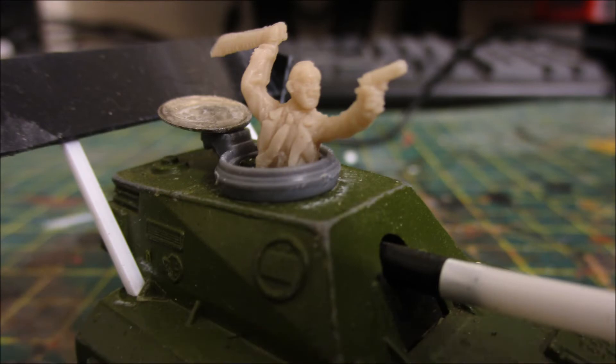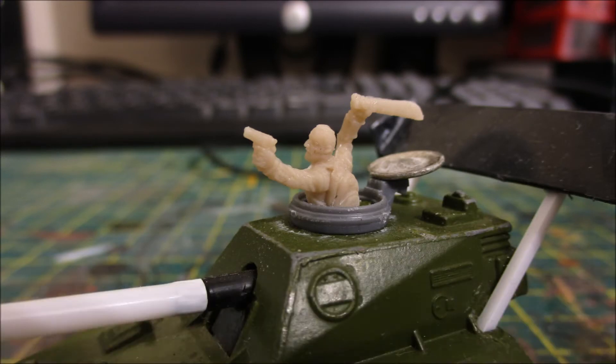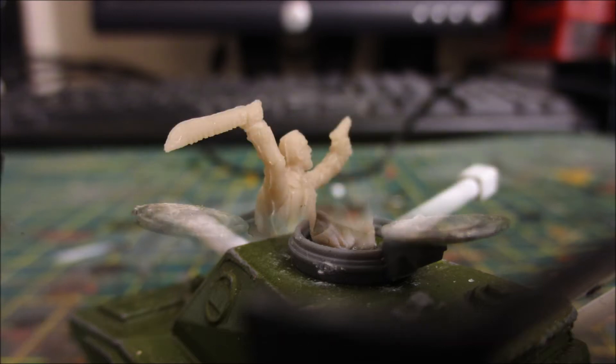Next to that I have a crewman, inspired by that old 40K meme with the Space Marine leaning out of the tank saying 'move forward, I want to hit them with my sword.' I did the same thing — I took a figure from the Dark Alliance 1:72 scale Anti-Zombie Survivors pack, cut him in half, and placed him over the existing tank hatch.